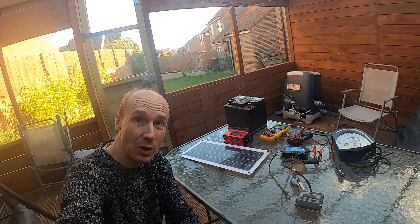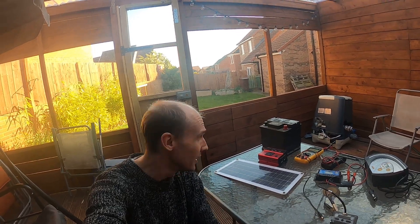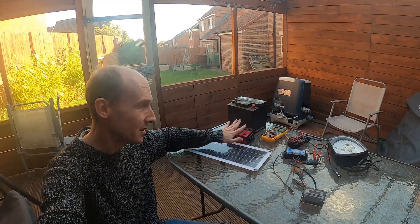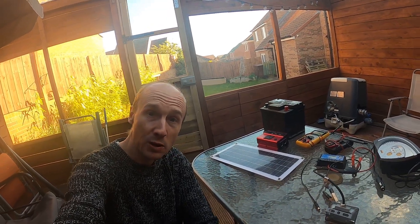Hi folks and welcome back to the channel. We're doing a bit of electrical investigation because with all the talk of potential blackouts and power problems we could have over winter, I've been thinking — I've got loads of spare car batteries, solar panels, and inverters. I'm going to take you through everything on here and let's work out if we can survive, at least for a short time, if we lose the power.